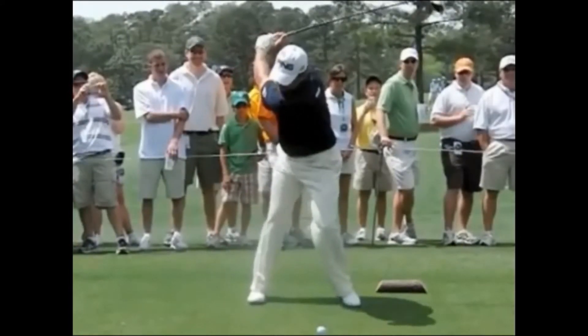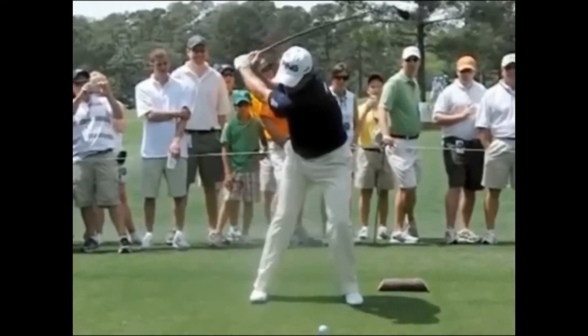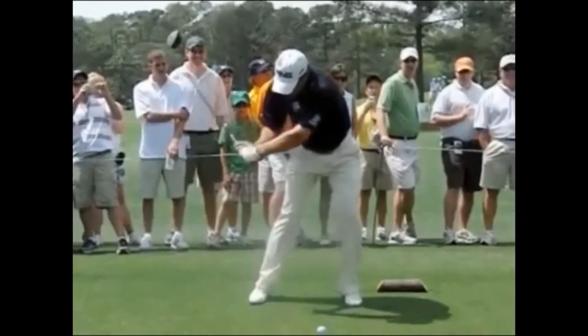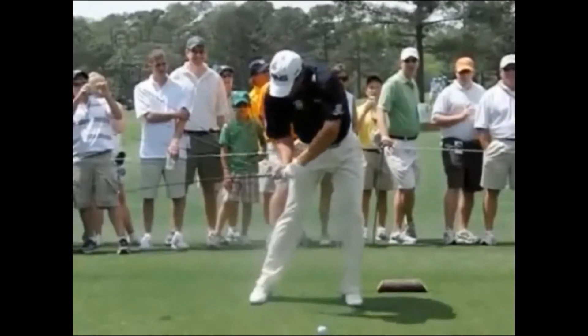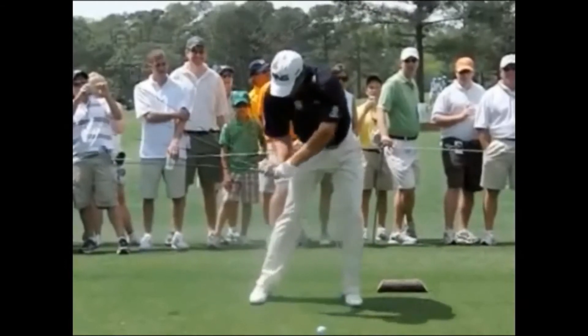He now does an excellent job of centering the body or shifting his weight towards the target. And it's from here on down with Lee that we tend to see quite a rapid internal rotation of the right shoulder joint, and that's why you can see there it looks like the right shoulder is almost smothering forward.